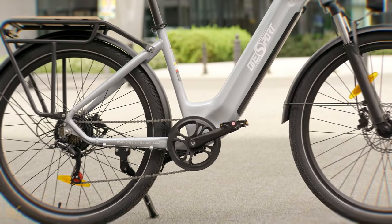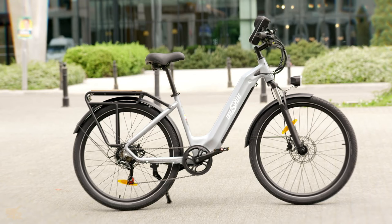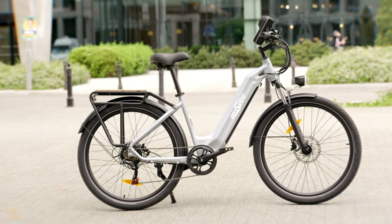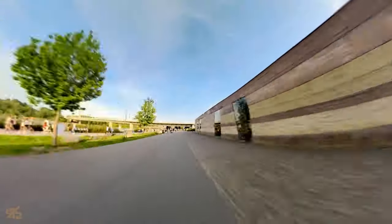Shout out to OneSport for including a safety feature that night riders will appreciate — reflective stripes on the tires. This adds an extra layer of visibility when you're cruising after dark. However, if you plan on venturing off-road frequently, you might want to consider tires with a bit more tread.